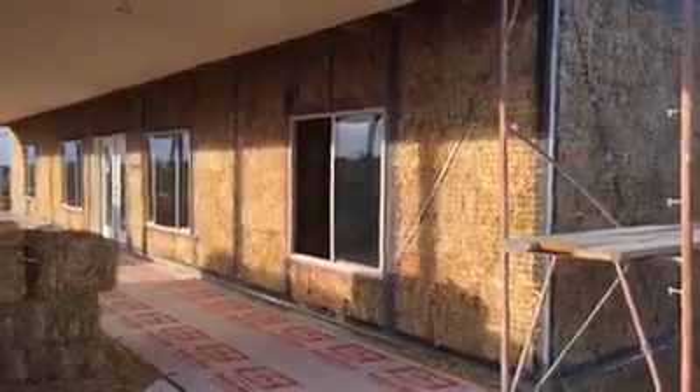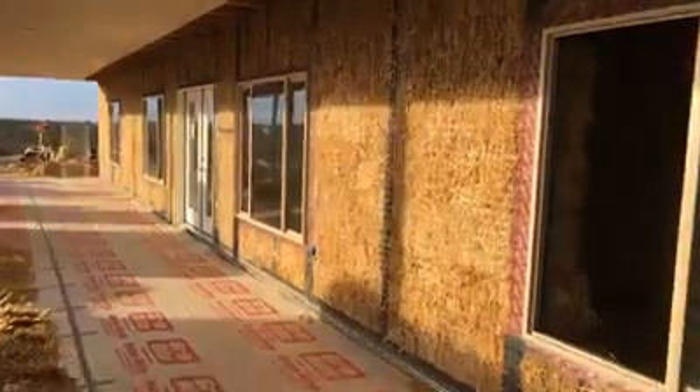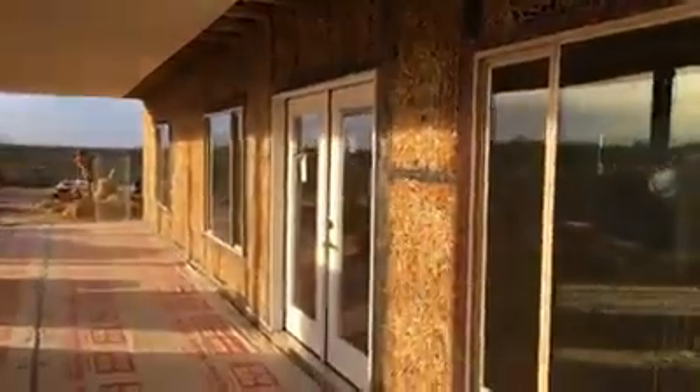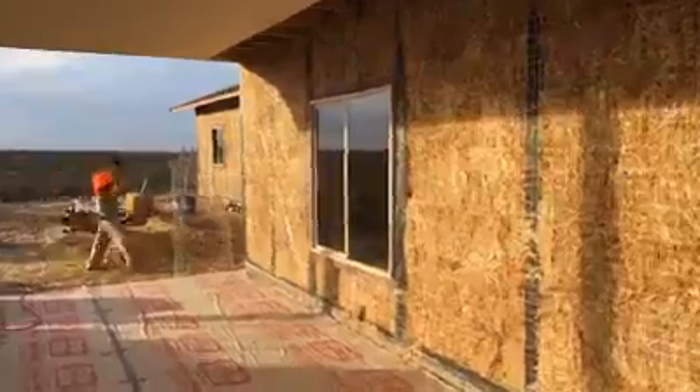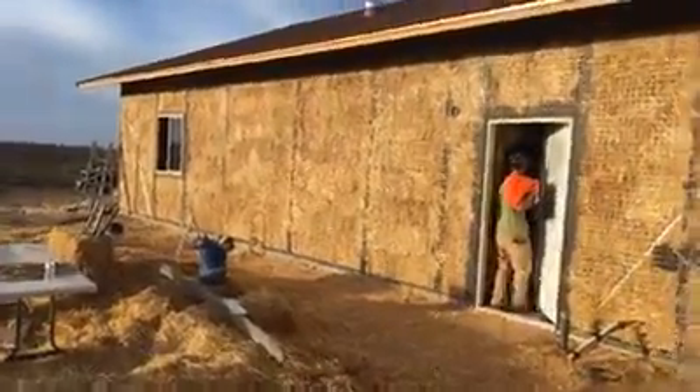All right, here we are end of day five. We got our mesh on pretty much everywhere — all of our field mesh — and we got our scratch lath installed in most places. Around the windows you can see this smaller grit, smaller gray material that gives us a good tooth for the plaster to hang on nice and tight to the window so we get a nice clean finish. We've got our two by two mesh all sewn up tight in place all the way around. It looks pretty sharp and tight, especially with the soft bales we've been working with. You can see the back wall here.